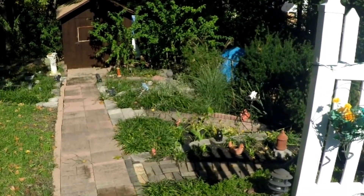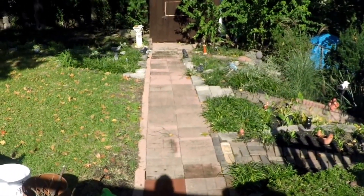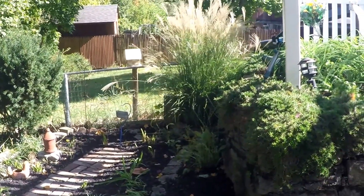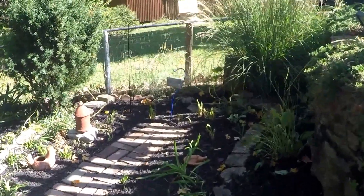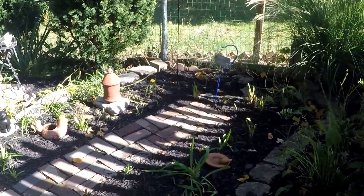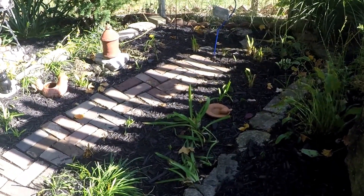The colors don't all match, but that's okay — I think that's called eclectic. Here's a pathway and one of the gardens. The garden part was here but the pathway was not, so we kind of cleaned it up a little bit and put in the pathway so that I can get in there to do the weeding.